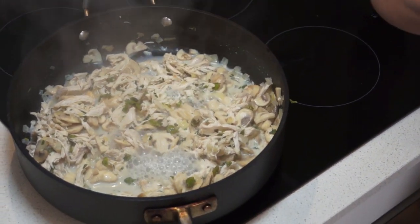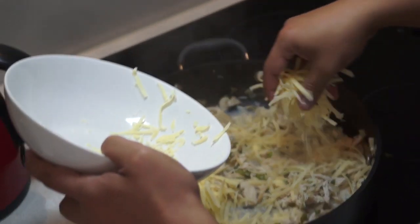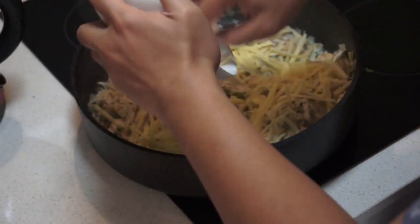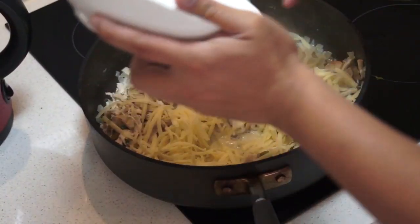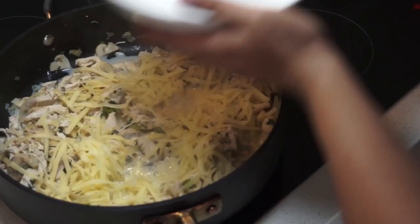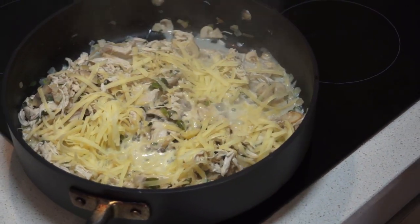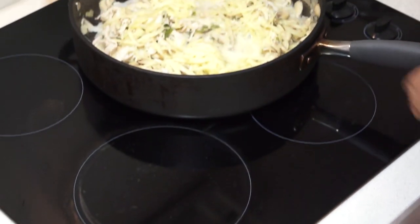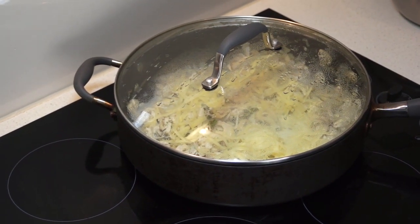I'm going to turn the heat off and chuck the cheese on top as well, just let it sit on top for a bit. That's the chicken done. I'll close it there and let it sit for a bit, and let's go make some crepes.